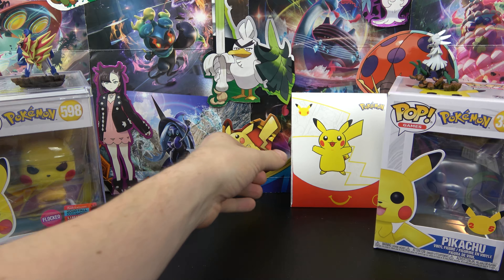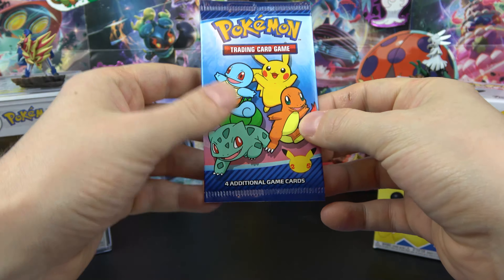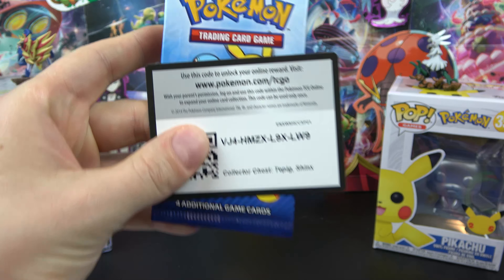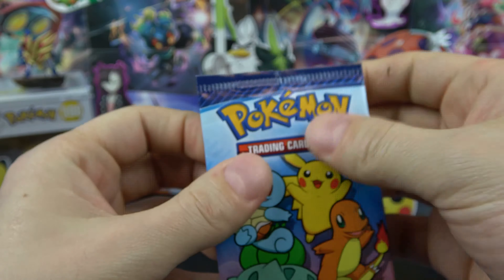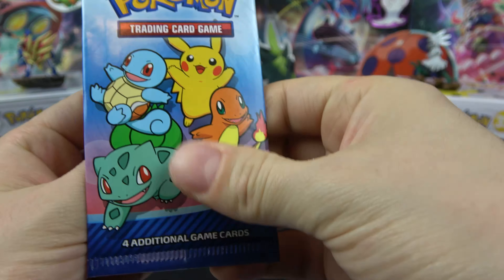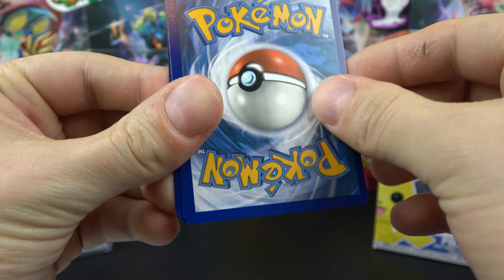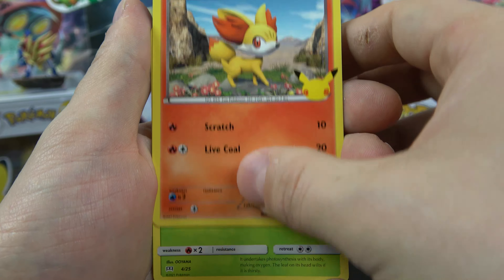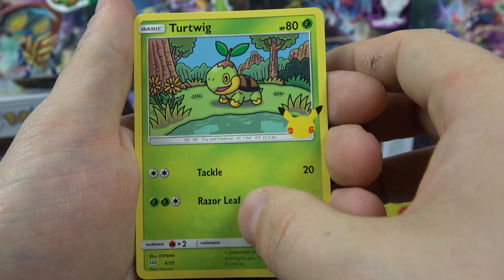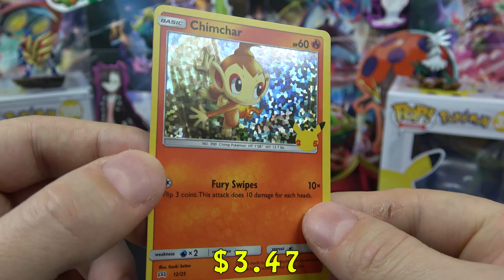Also I wanted to open up this 25th Anniversary McDonald's pack. Still looking for the Pikachu, the Charmander, and the Squirtle. But before I do that, let's give you guys the code for the collector's chest, and we'll crack right on into it. I've been opening up these McDonald's packs and I'm getting pretty low on supply — can't really get them anymore. Hopefully we get that Pikachu. Let's see: we have a Snivy, Fennekin, Turtwig, and on the end a Chimchar Holo! Still love the holographic on these — I will take it. Awesome card.